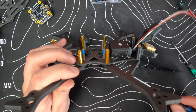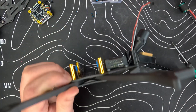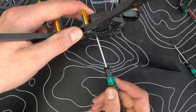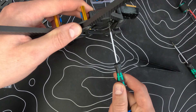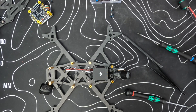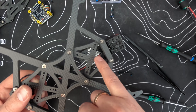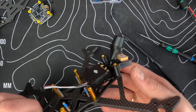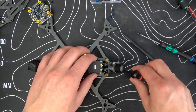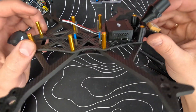We now have some nice airflow underneath and no blocking. Make sure the screws are tight enough. Off camera I put the cable under it and put the connectors on it. So we're going to close it up now.